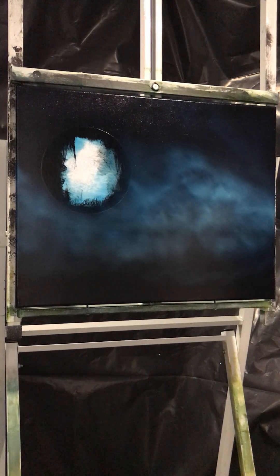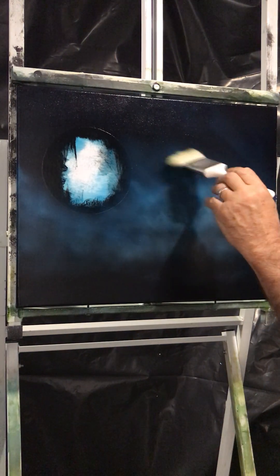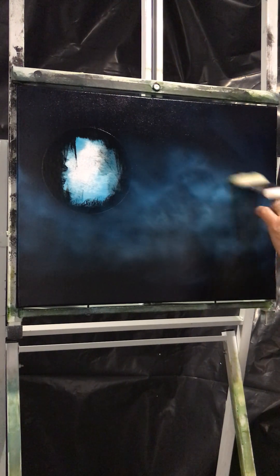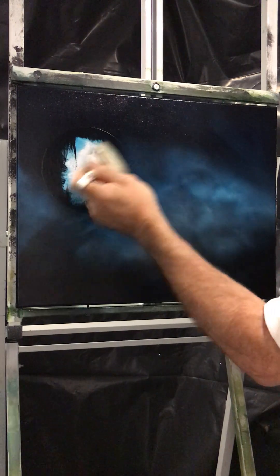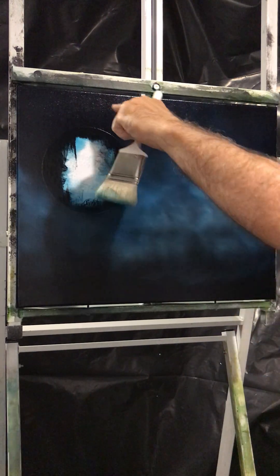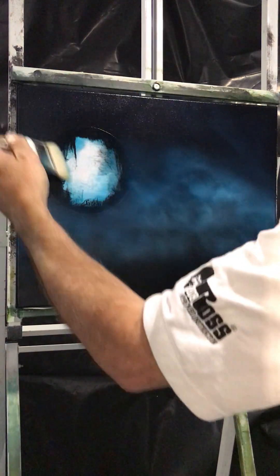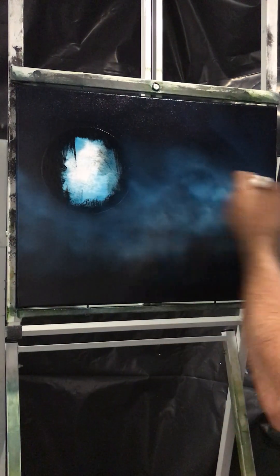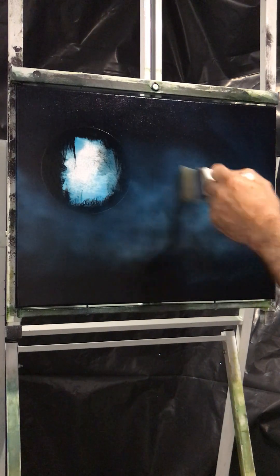It's very important to soften this edge because we don't want a hard line, which will cause problems for the viewer. Use a blender brush and just blend out the edge so you can't really see where it starts or ends. You don't want a straight line — you want it to bounce around. Nice and light. Pretty good from here.